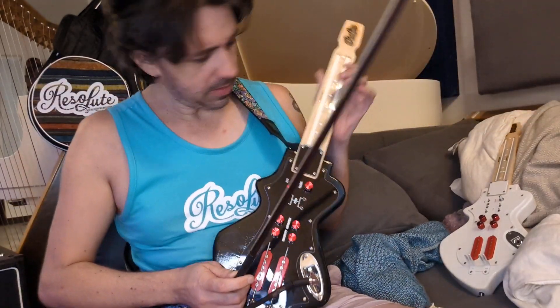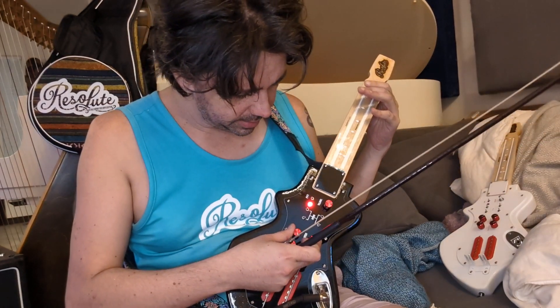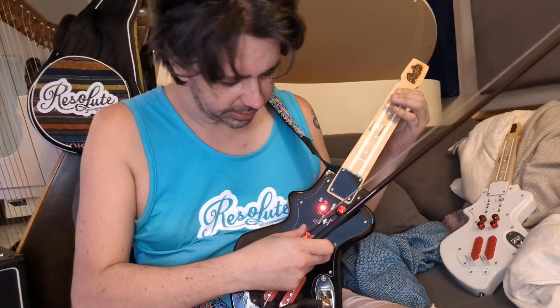With these same rods right here, I could pick up a violin bow. Let's see — I need the sensitivity all the way up, saturation down, I think. Let's see. Turn the saturation up a little bit.